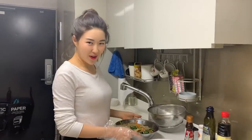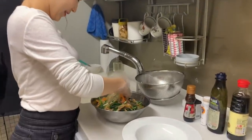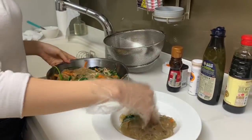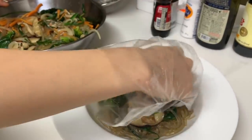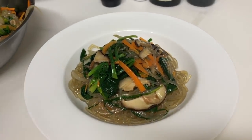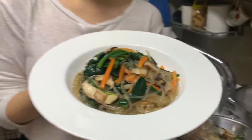Last part — plating. I'm going to put the japchae that I made into this dish. This is it. This is the japchae, guys. My homemade japchae. How do you like it?